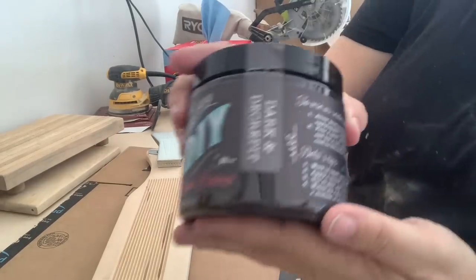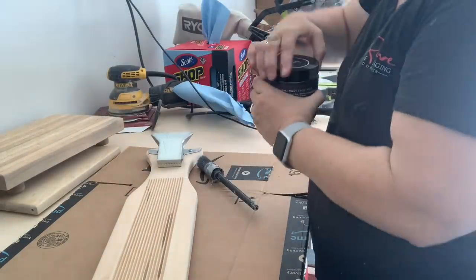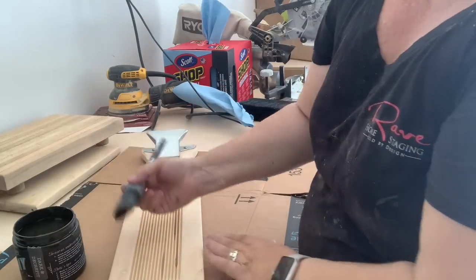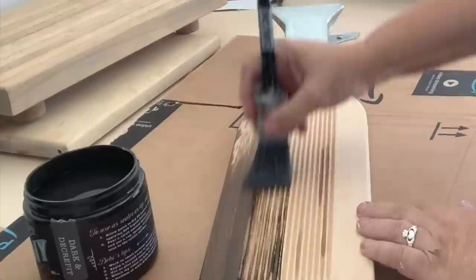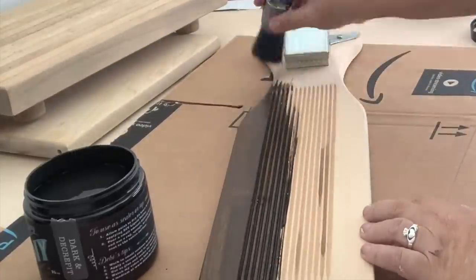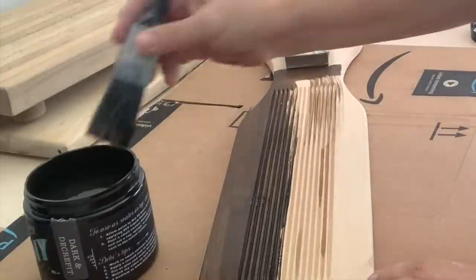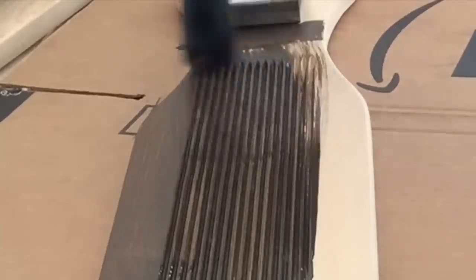Now that we have everything well sanded, I'm going to take out some DIY Dark and Decrepit liquid patina. This is all natural, so if you don't want to go beyond this step, you do not have to seal over it — and this is food safe. So you could keep all of these cutting boards as cutting boards with this look. Now I'm going to actually add stencils and some transfers, at which point it is for decorative use only. But the Dark and Decrepit is great.